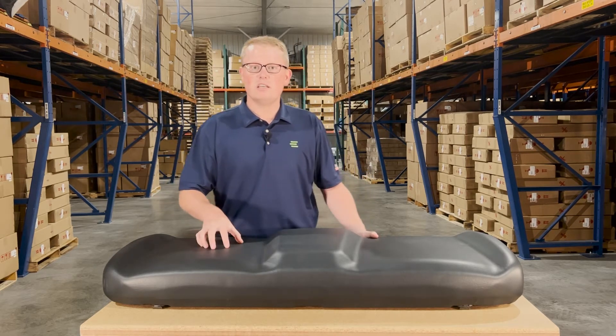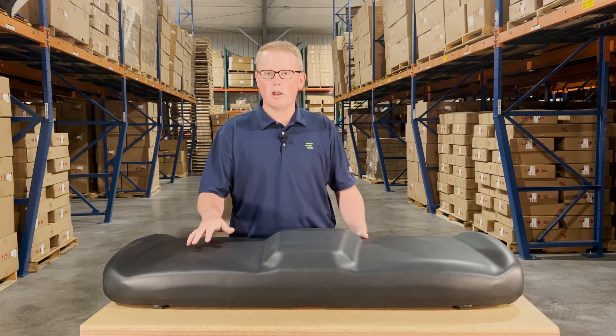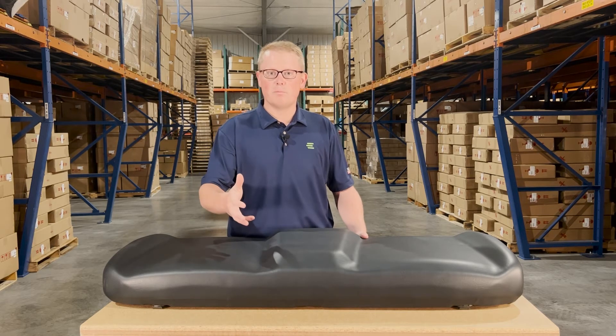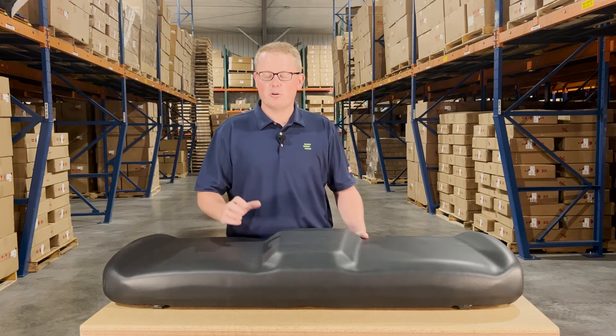As it is a direct fit seat, that means it's going to drop in and fit with no modifications required. It's not one that should fit or could fit. We've designed and engineered this seat to be an exact replacement to allow for a quick and easy install on your machine.